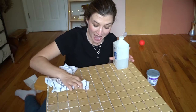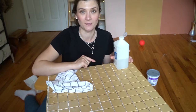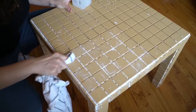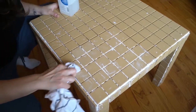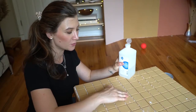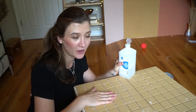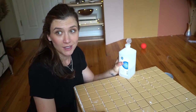I decided to skip the adhesive cleaning step for now and go ahead and apply the grout between the tiles first. I was worried that after grouting there'd still be adhesive residue on top of the tiles and I'd have to do the cleaning step twice — and I definitely didn't want to do it twice.